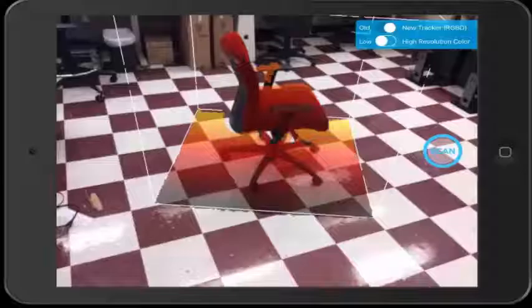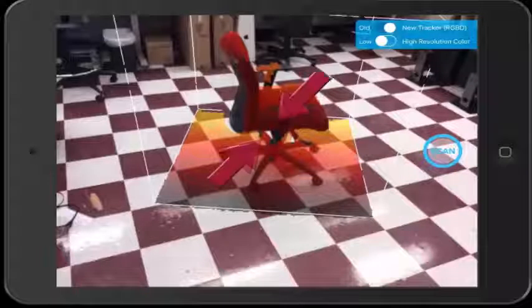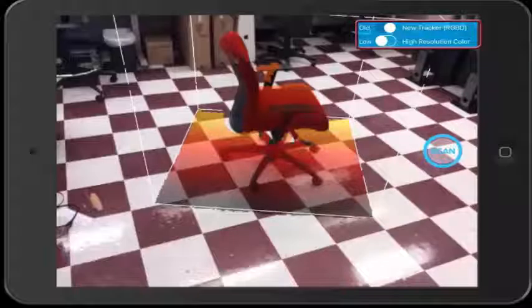If you wish to make the cube bigger, you can do so by putting two fingers on the screen and pulling outward. Inversely, if you wish to make the cube smaller, you can pinch the two fingers on the screen. Also, make sure that the tracker in the top right is set to New Tracker. If you need an object for an application like a video game, go ahead and mark High Resolution Color as well — it will improve the texture quality. If you just plan on printing the object or don't need the color, then Low is perfectly fine.